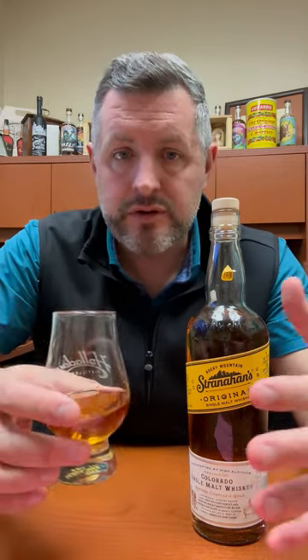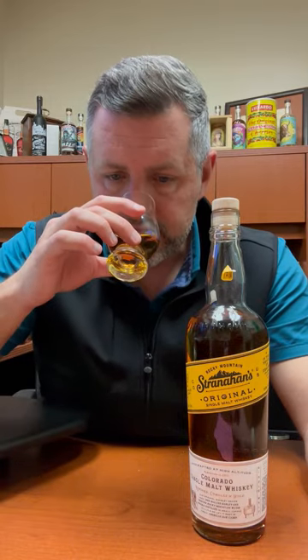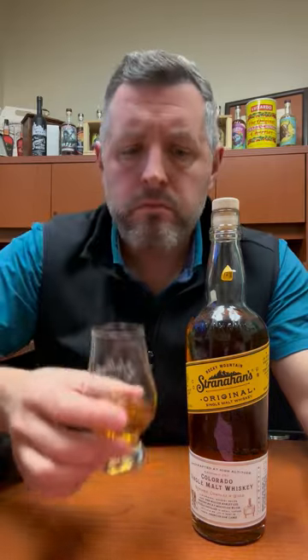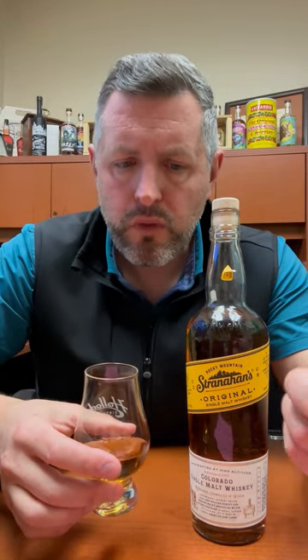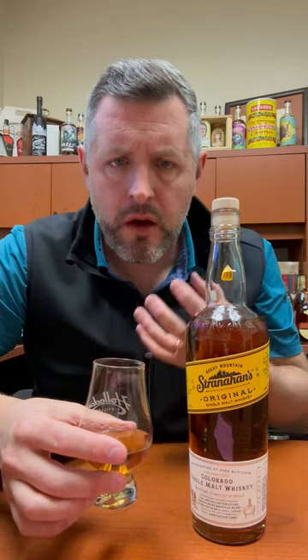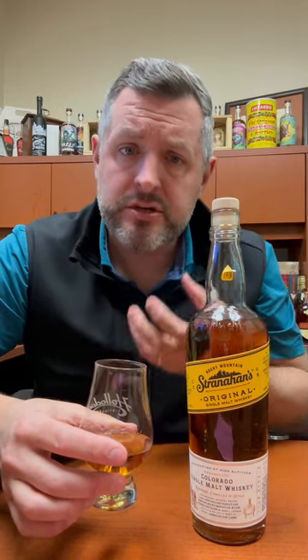94 proof, four to eight years old blend of barrels, non-chill filtered. Big hit of biscuity malt notes on the nose, a little bit of butterscotch, a little bit of cherry syrup.